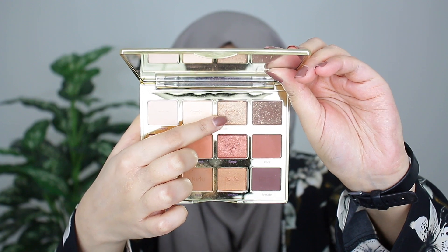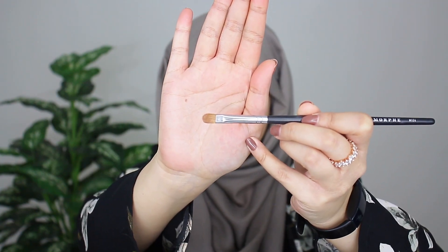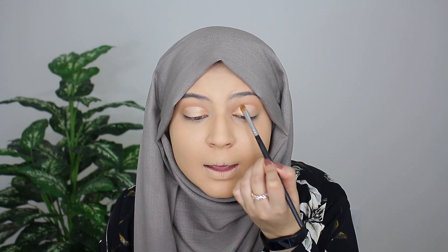So that's pretty much what you want to do on both eyes. I'm going to quickly do the other eye off camera and then we will continue. Next I'm grabbing the shade Sunset on a Morphe M124 flat brush and I'm applying this color onto the inner third of the lid. The way I'm applying is that I'm tapping this color on — I'm really packing it on, not blending it in. I just really want to get the pigment on the lids right now.